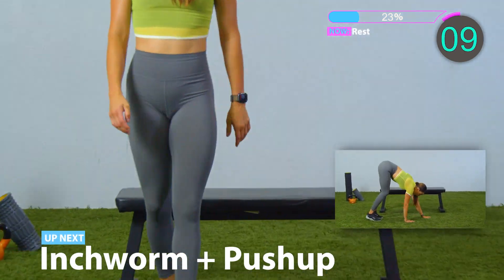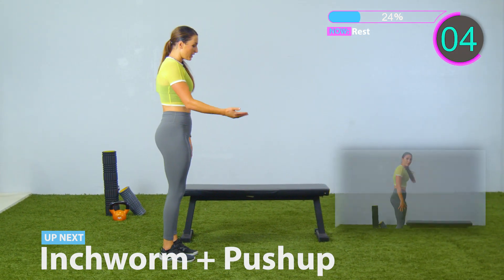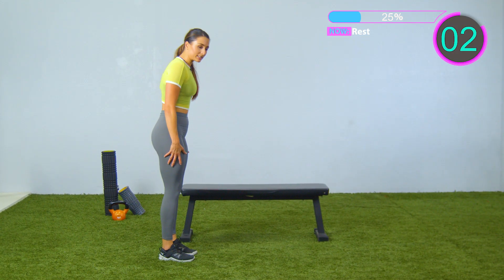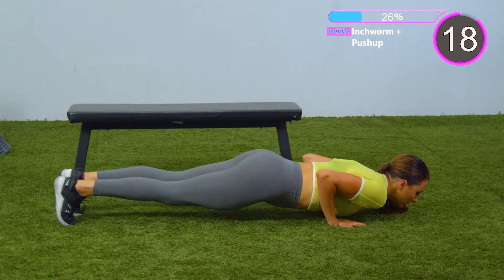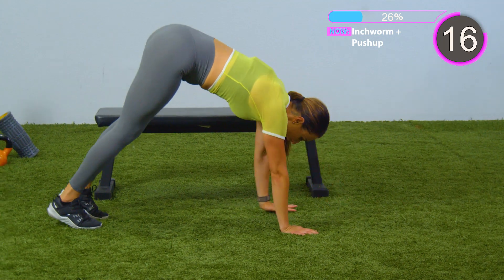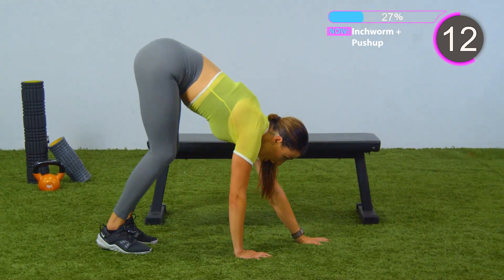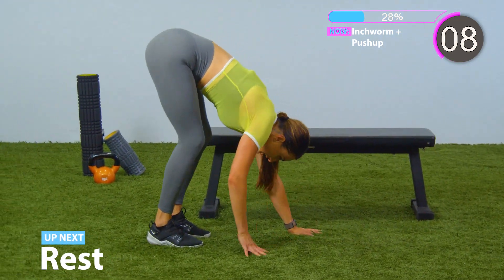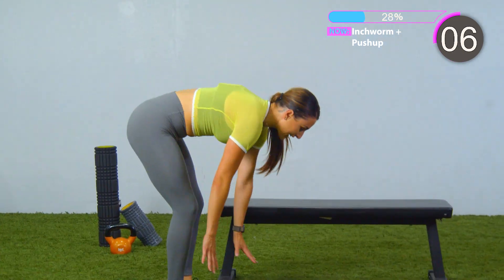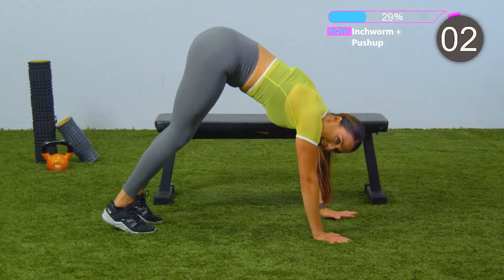Next exercise, we're going to do the inchworm with a push-up. You're going to walk out, give me a push-up, and then walk back in. Here we go, 20 seconds. All the way out, give me a push-up, all the way up, walk it back and stand back up. Keep breathing. If you can't do the push-up, just hold the plank for a second, then push yourself all the way back up. Five seconds, last one — give me a push-up. And rest.